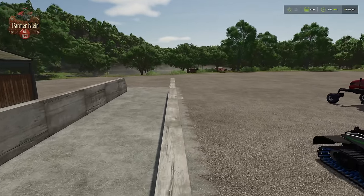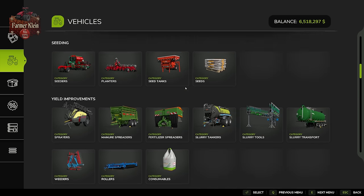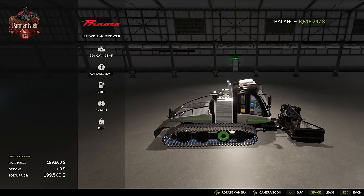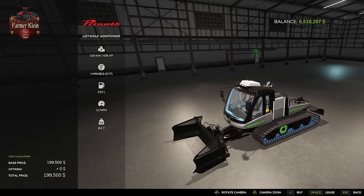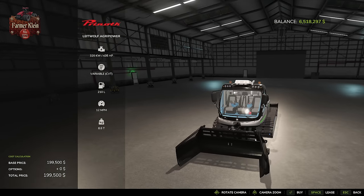One thing we didn't talk about yet is the Penroth Agra Power — an absolute monster when it comes to compacting silage. At $200,000 it's extremely expensive, but its 8.6-ton weight, wide tracks, and big front blade will help you compact large amounts of silage as fast as possible. We'll briefly demonstrate it in this video, but we won't spend a lot of time on it since it is a premium vehicle not everyone can afford.